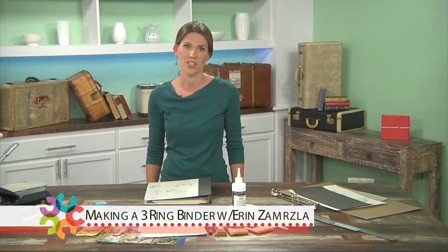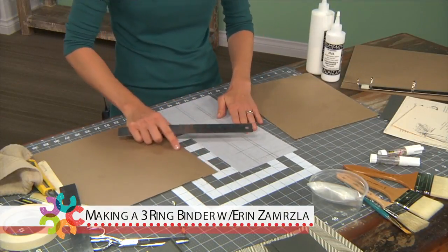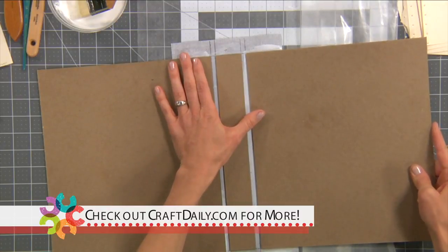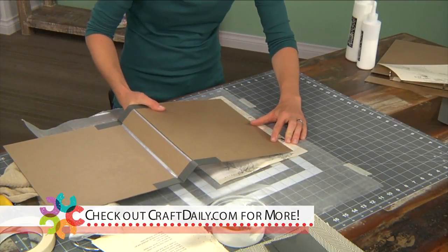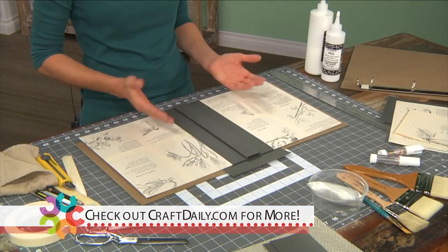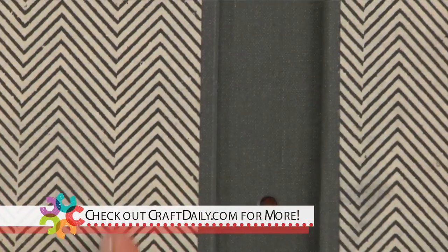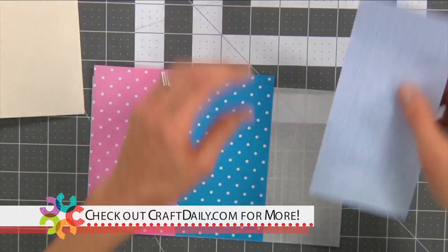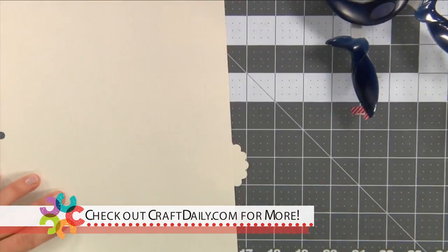I'm going to show you today just how simple it is to create your own three ring binder and even your own tab dividers and inserts. I'm going to show you how to create a hard cover, how to insert a three ring binder mechanism, and also how to make a variety of different interesting tabs and dividers from tools and materials that you may already have at home.